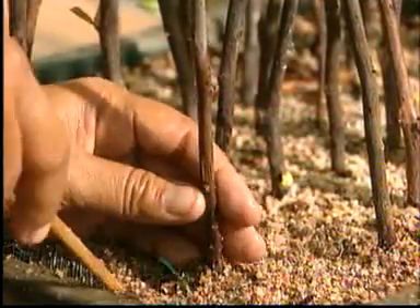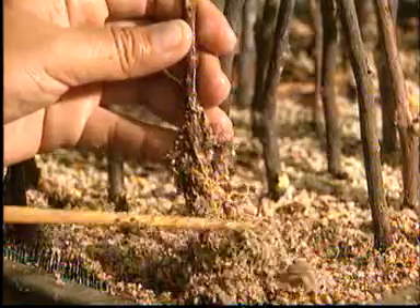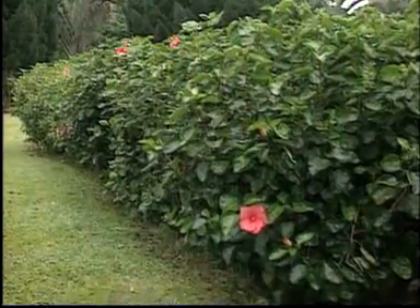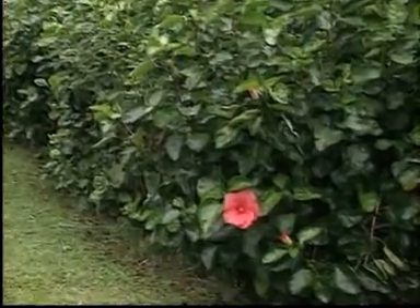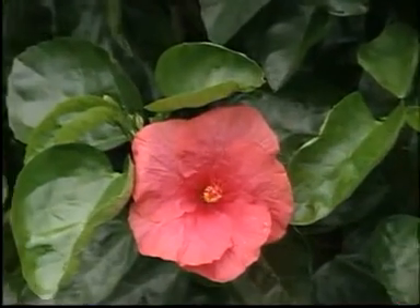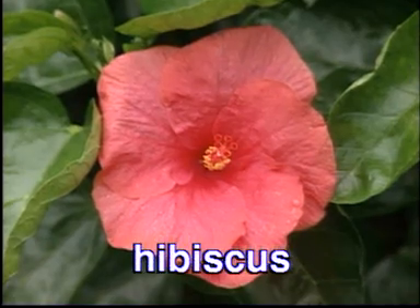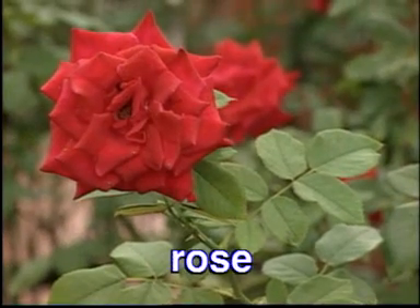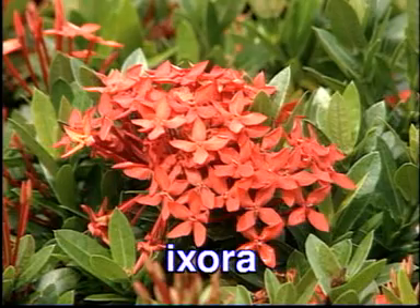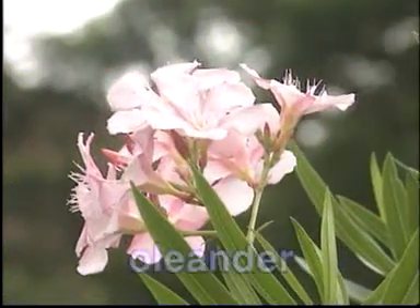After four to six weeks, you will find that roots have grown. These flowering plants can also be grown from stem cuttings: hibiscus, rose, ixora, alamander, and oleander.